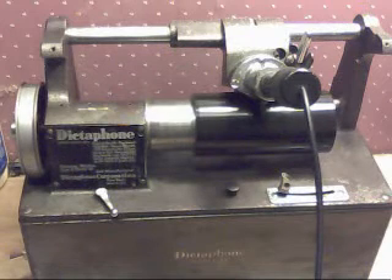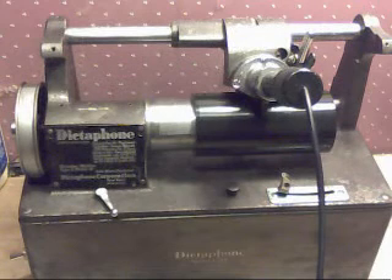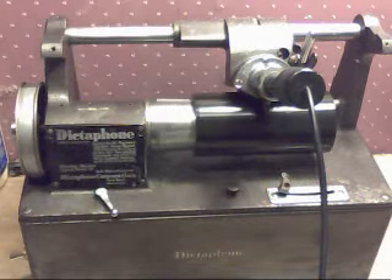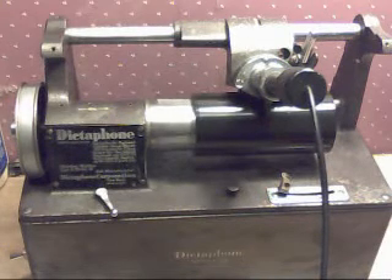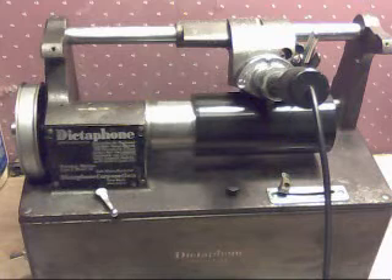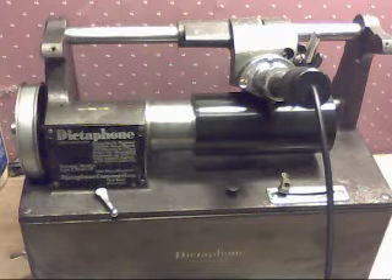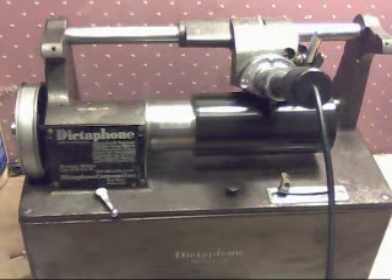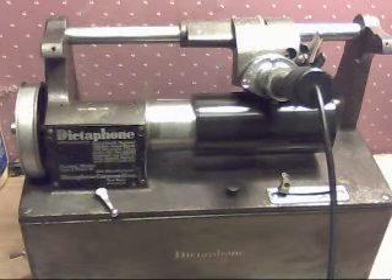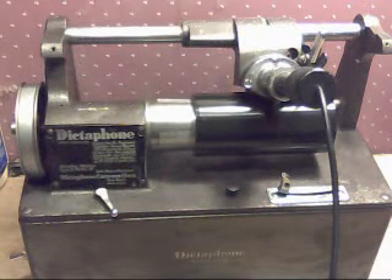A $10 machine — brought it home, did some cleanup on it, some maintenance, made a belt out of duct tape, which is running on the machine right now. And the machine's up and running and making really decent recordings. This is with the stock recorder and reproducer, and that's another great advantage about a dictaphone: the recorder and the reproducer are built into the machine. These machines are built like tanks. Even if they've been abused, as long as no one has taken them apart, the odds are you can get them running. And when you find them, the odds are the stylus for both the recorder and the reproducer will still be intact, unless somebody's mucked around with it or taken it apart.